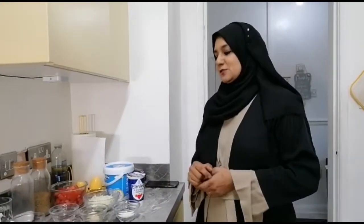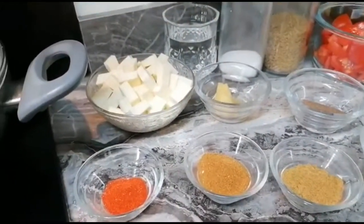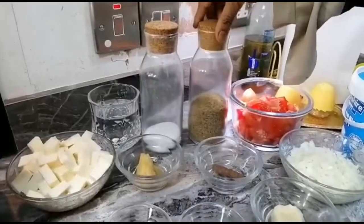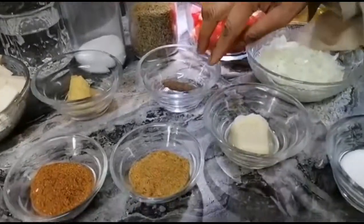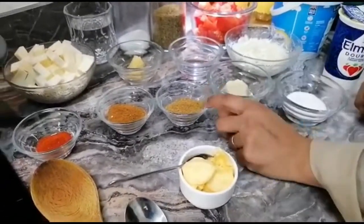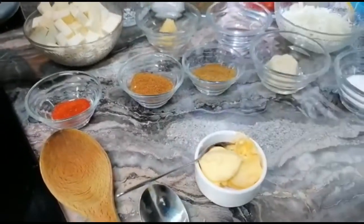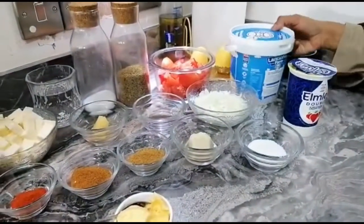Here are my ingredients: I've got paneer, chopped into very small dices. I have salt, cumin, tomato, onion already diced, cinnamon stick, ginger, water for later, garlic, sugar, coriander powder, garam masala, chili powder according to your taste, butter, cream, and yogurt.